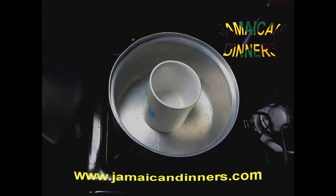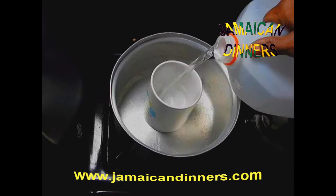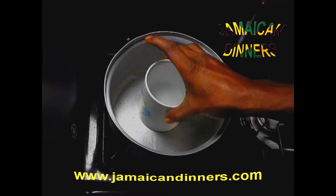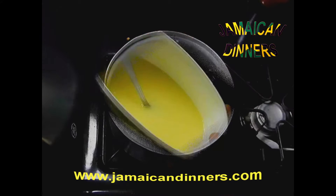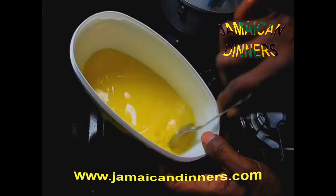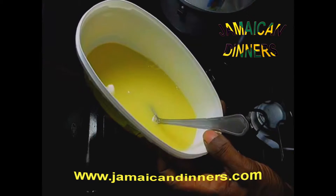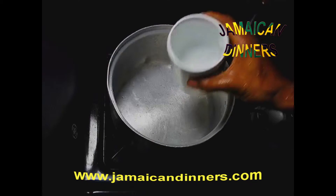For the next step, you're going to use one cup and a half of regular cold tap water. You're going to put the caramel and the cup and a half of cold water together and let it sit for about six to eight minutes.